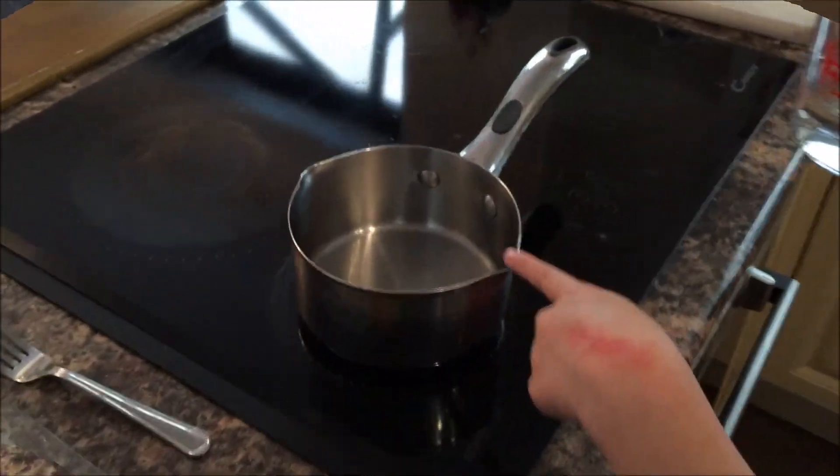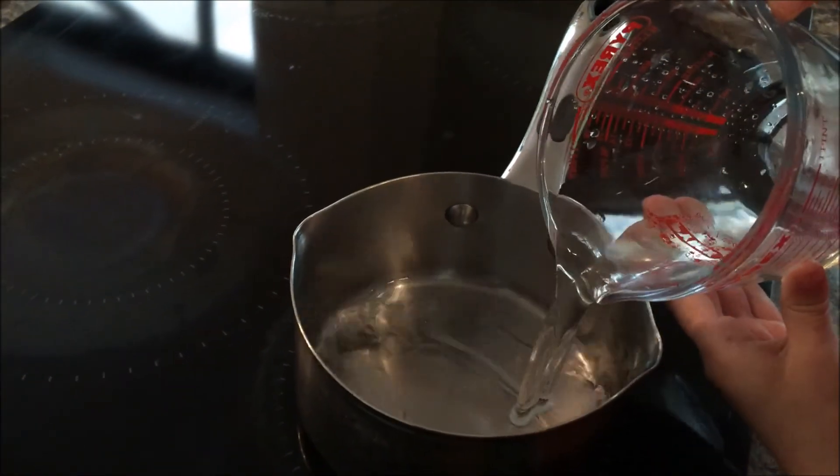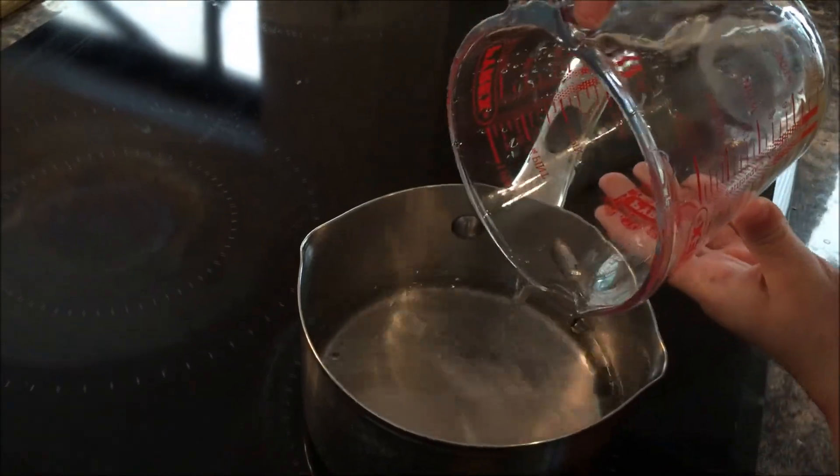Right now I'm going to pour this into the pot. Don't turn the pot on yet. Get all of it in.